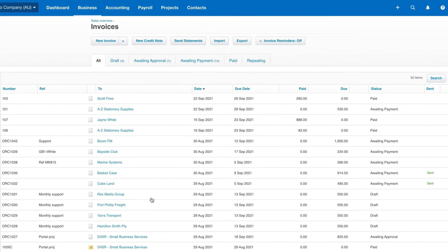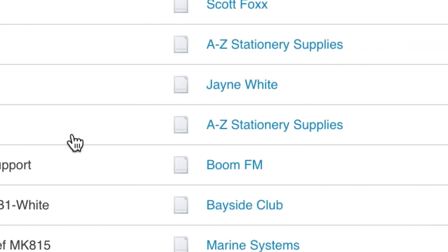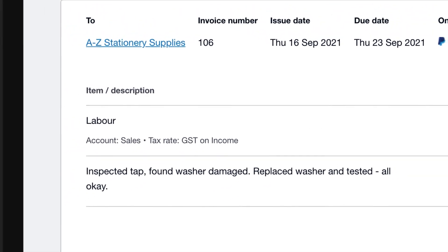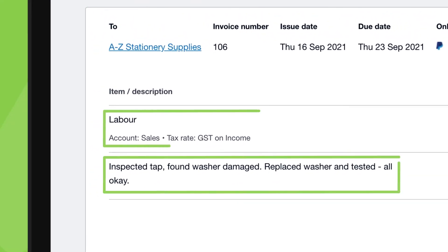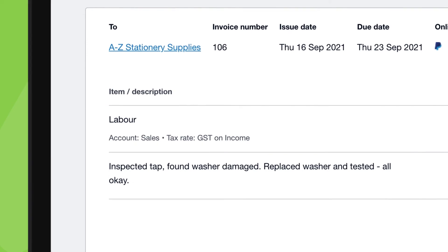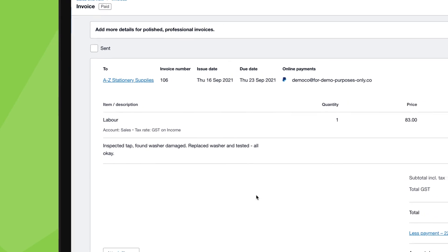Over in our accounting package, we can see a new invoice has been raised with the same job number and the client name. With this connection, you've got a single job number from start to finish, the job details and billable items you entered in ServiceMate have come across, and staff have invoiced the job from the same system it was managed in from day one.